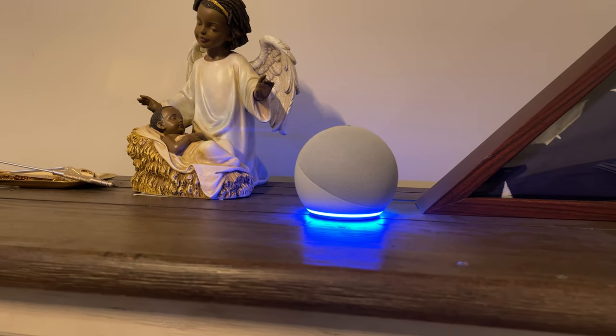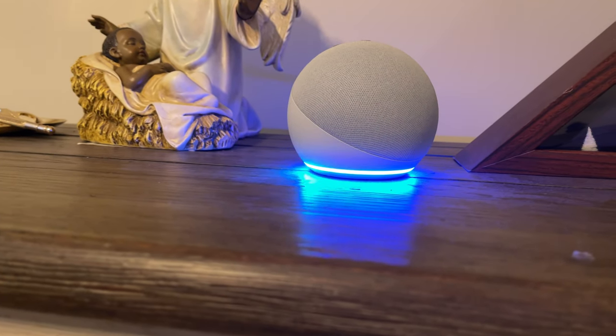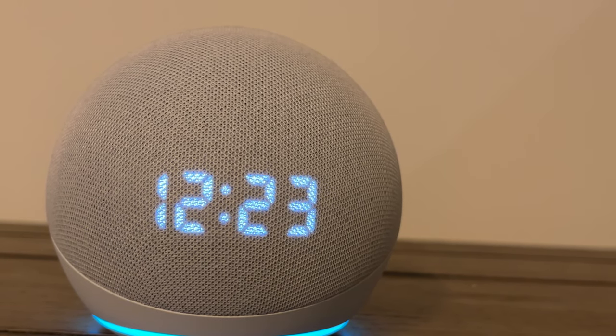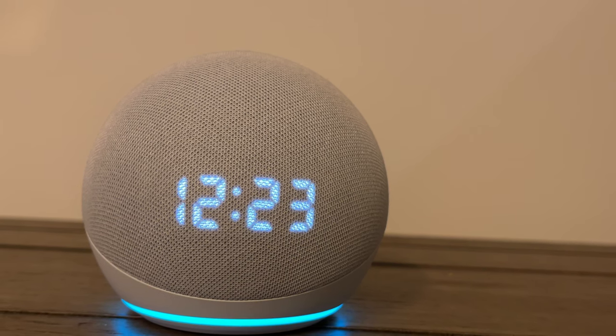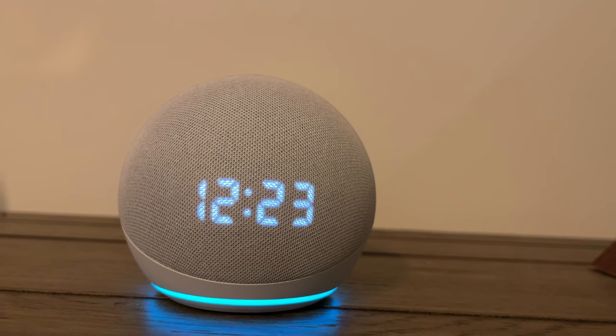At the bottom of the device you'll find the famous light ring, which in previous generations was at the top. And finally, if you have the clock edition like I do, you'll get a LED display on the front of the device.